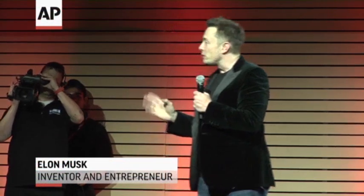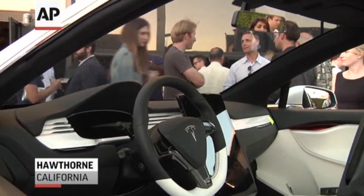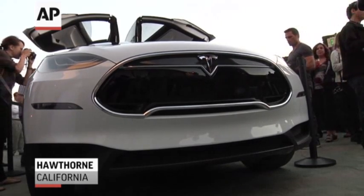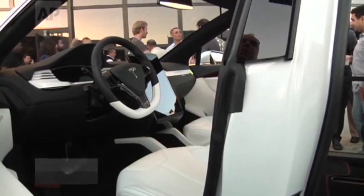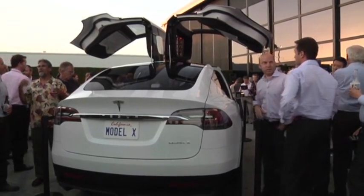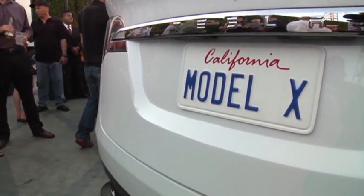We designed the Model S from the beginning to be capable of swapping out the battery pack faster than you can fill a gas tank. You don't even have to step out of the car. You literally drive on, like it's a car wash, and an automated system will switch out the battery pack in about 90 seconds.